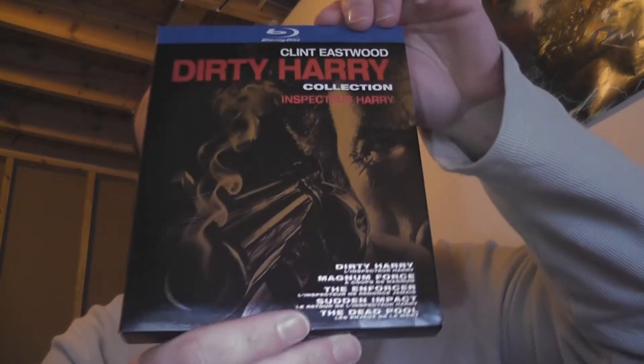This is some classic Clint Eastwood, classic action, classic police drama, action, grittiness. It is what we all strive for when it comes to action films.